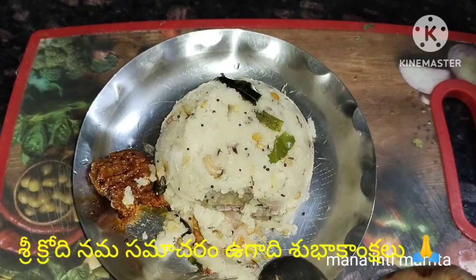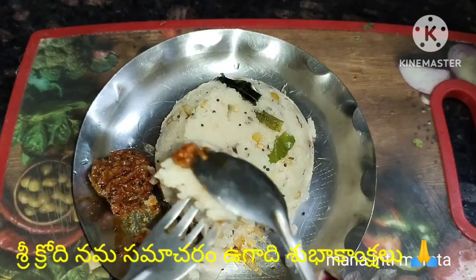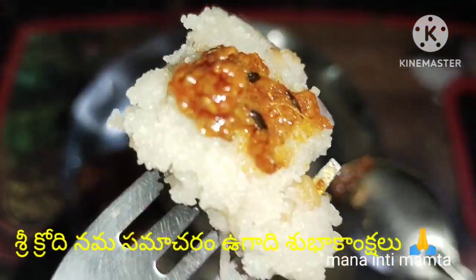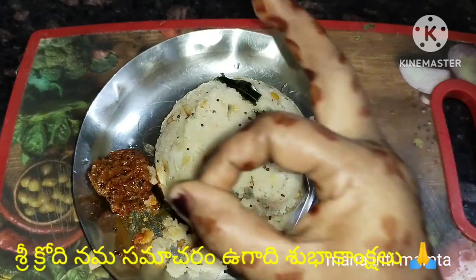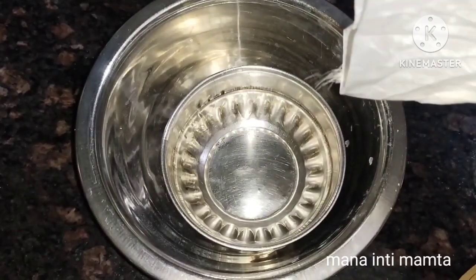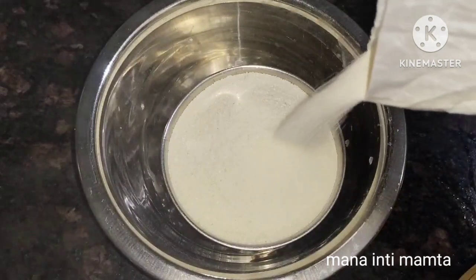Hi, hello friends! My name is Mamtha, welcome back to my channel Mani Mamtha. My family members and there — Ugadi subhakankshalu! This Ugadi festival is going very well. I wanted to share something special with you all in this video, so I am sharing this upma recipe with you.